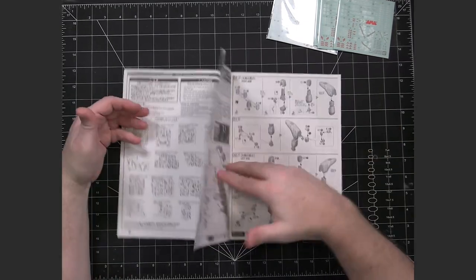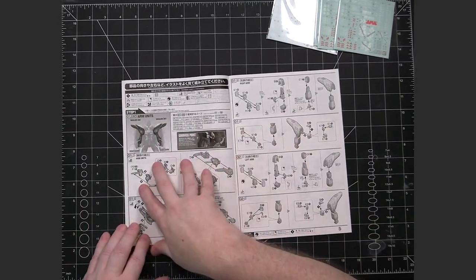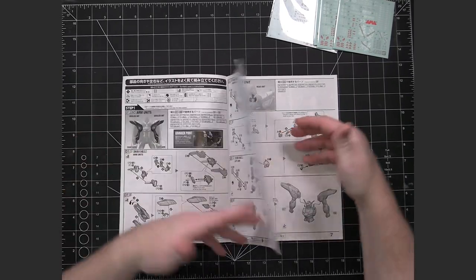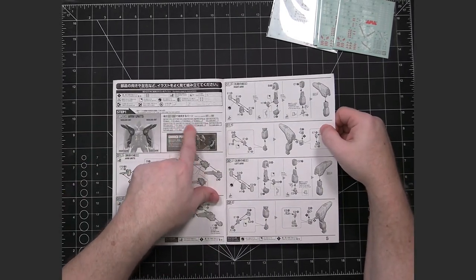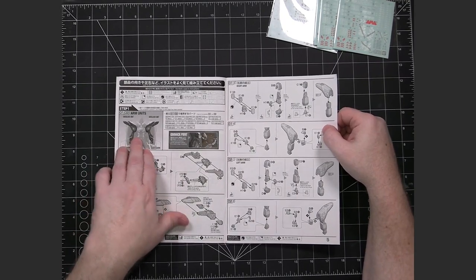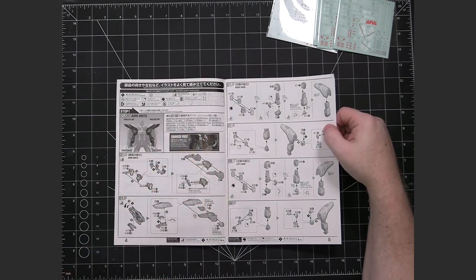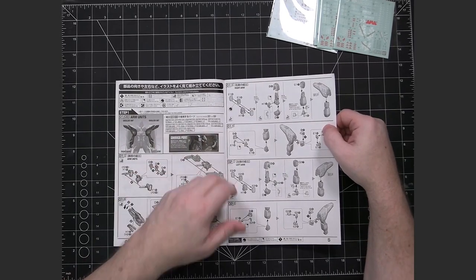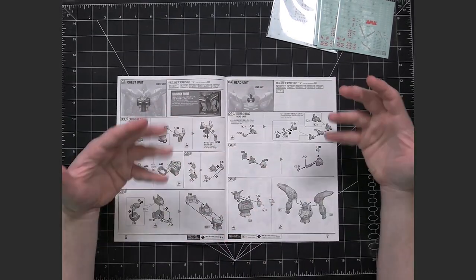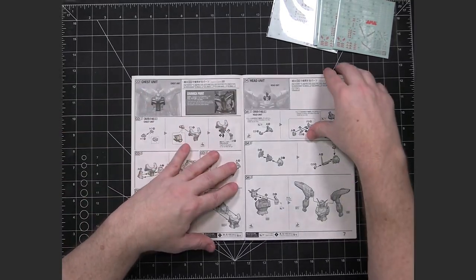So then it goes through and essentially just goes step by step. It looks like with this one it's starting with the arms. There's indication here for each section of which runners the section is going to be dealing with for each body part being put together. That's kind of nice - you can get all the runners together. If you're looking at the chest unit, you just have a few and you can get those together instead of sorting through all of them all at once every single time.